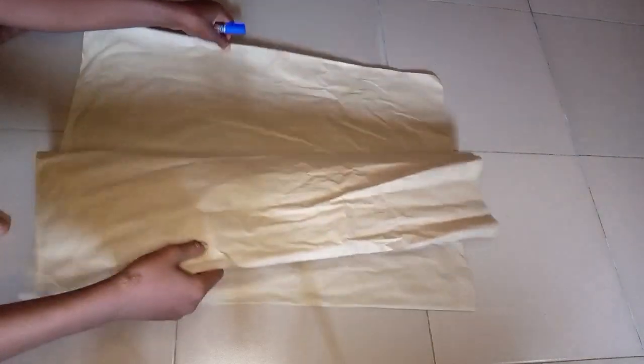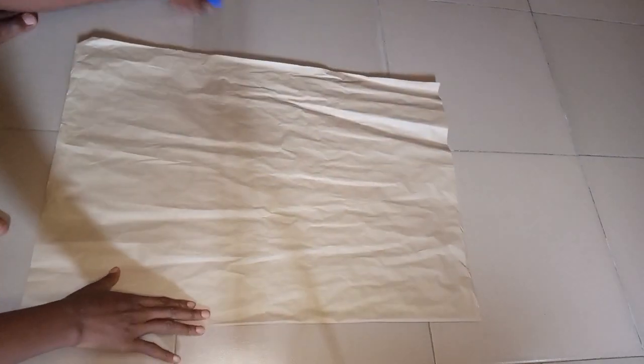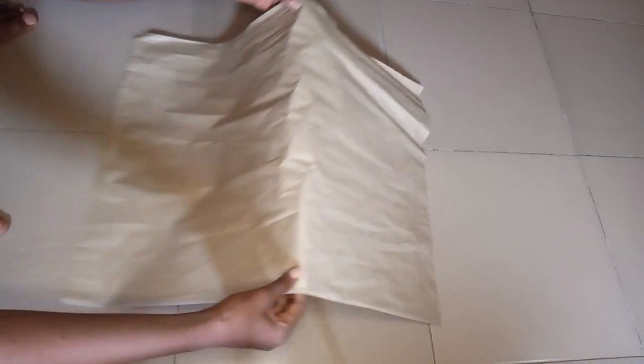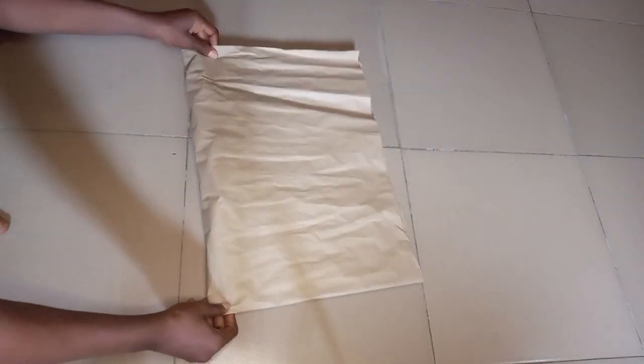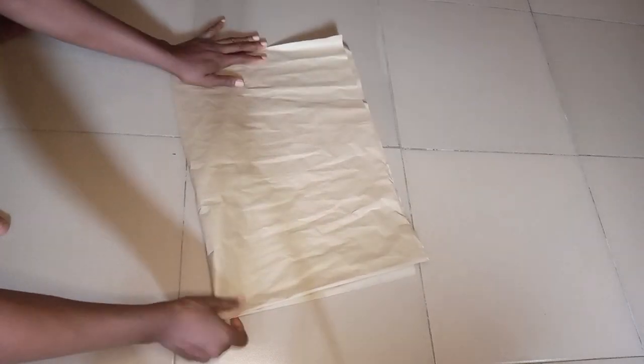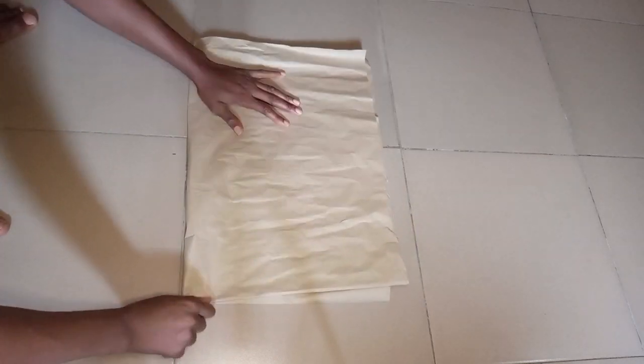To cut your handkerchief flare, the first thing you have to do is fold your fabric into two like this. You fold it into two and then fold it into four again — you first fold it into two and then into four again.